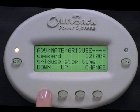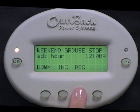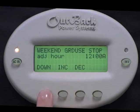Press Down. Weekend Grid Use Stop Time is the time Saturday and Sunday that you want to disconnect from the grid. Select Change. Press Increase or Decrease to adjust the hour. Press Down.